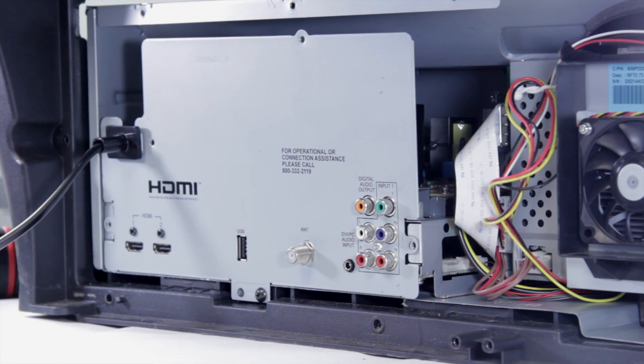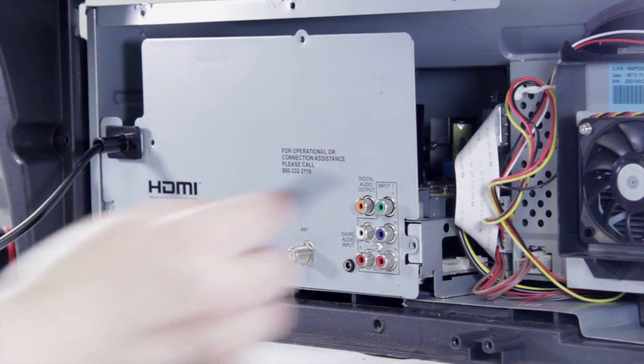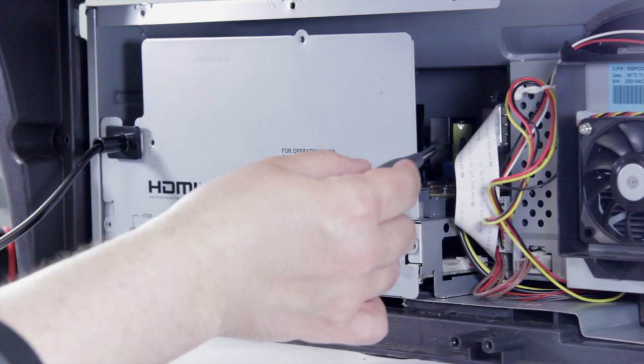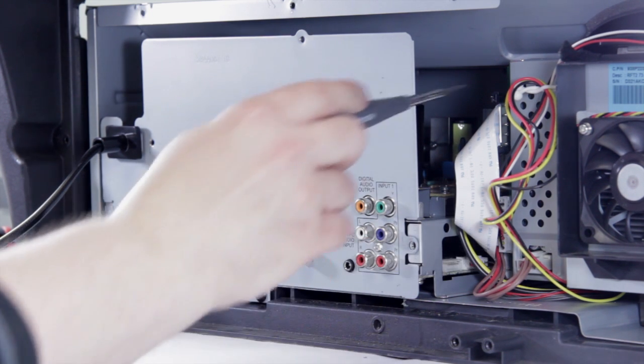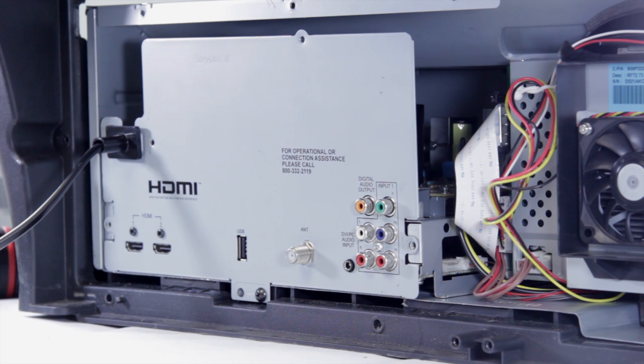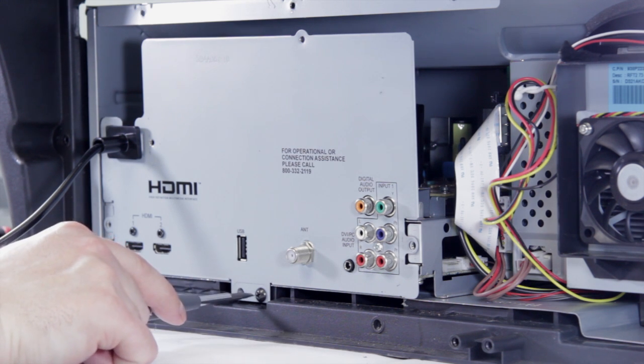In order to remove this chassis, you're going to have to undo a couple of connections. There should be four connections in total — two on the chassis, one right here and one up here, and then two on the optical lock, one here and this cable right here. Once we've done that, we can go ahead and remove the screw, and the chassis should slide right out.